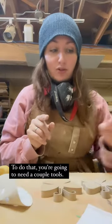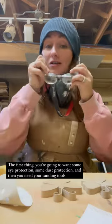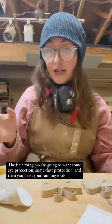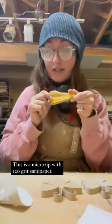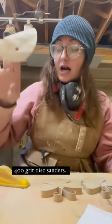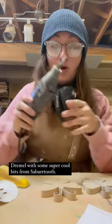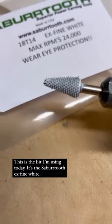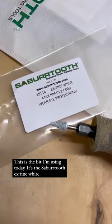To do that you're going to need a couple tools. First, you're going to want some eye protection, some dust protection, and then you need your sanding tools. This is a little micro zip with 120 grit sandpaper, 400 grit disc sanders, and a Dremel with some super cool bits by Sabertooth. This is the bit I'm using today — the Sabertooth Extra Fine White.